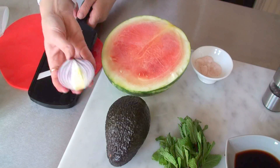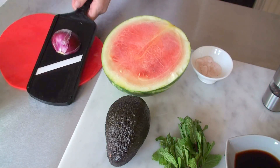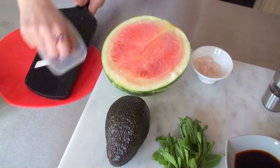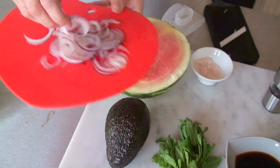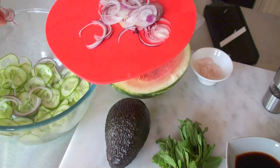You also need the mandolin for the onion. Just cut it in half — we're going to use half a red onion — and use this protection guard. They come out really really thin. Put them in the bowl and just separate them a bit.